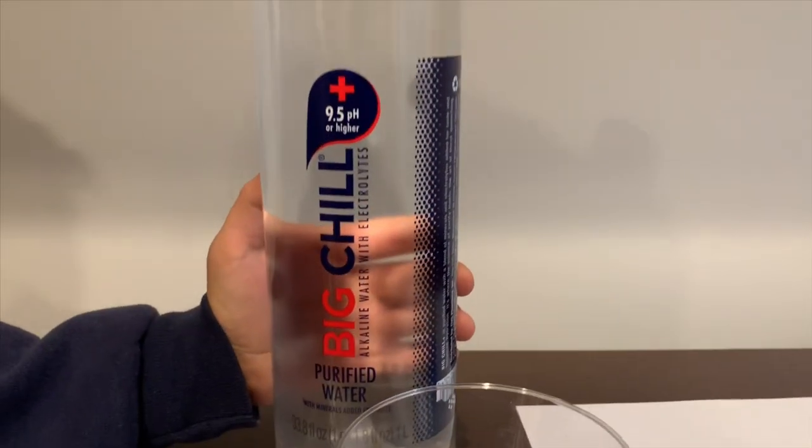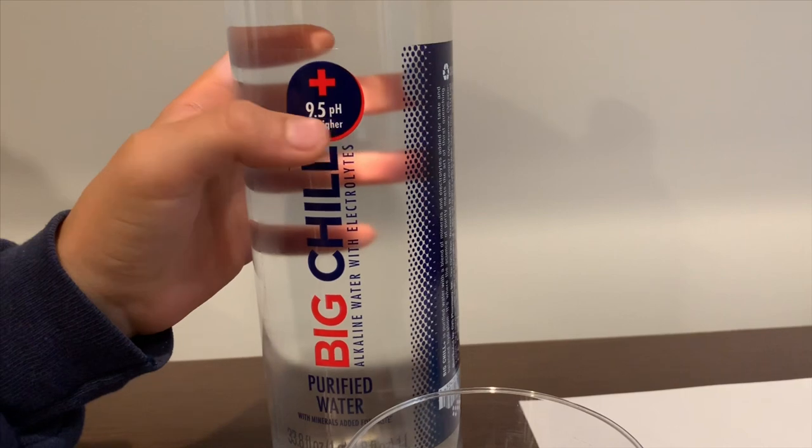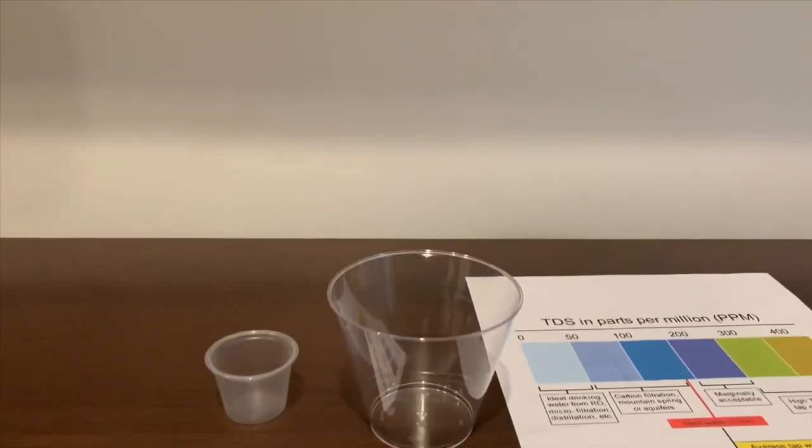Today we show purified water with electrolytes. It says the pH should be 9.5 or higher. Let's test the pH and TDS levels. It costs $2.19.